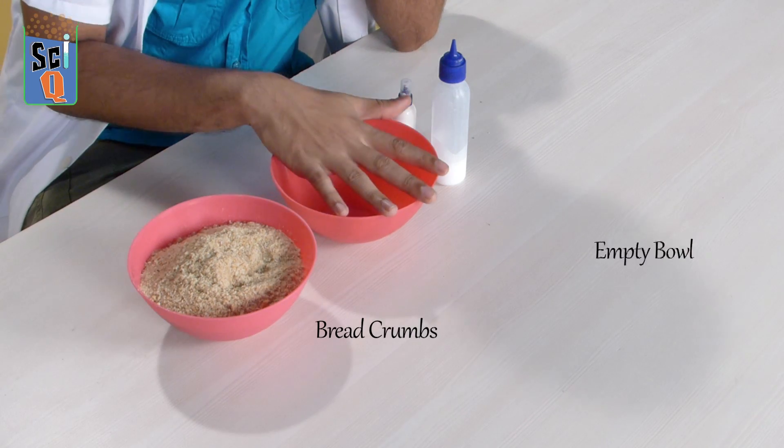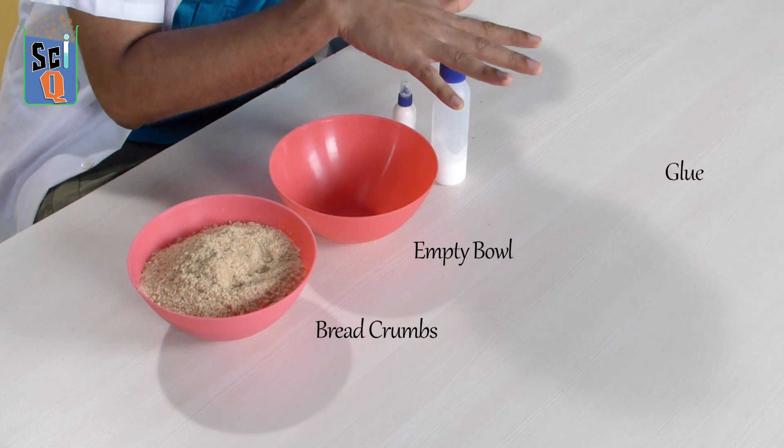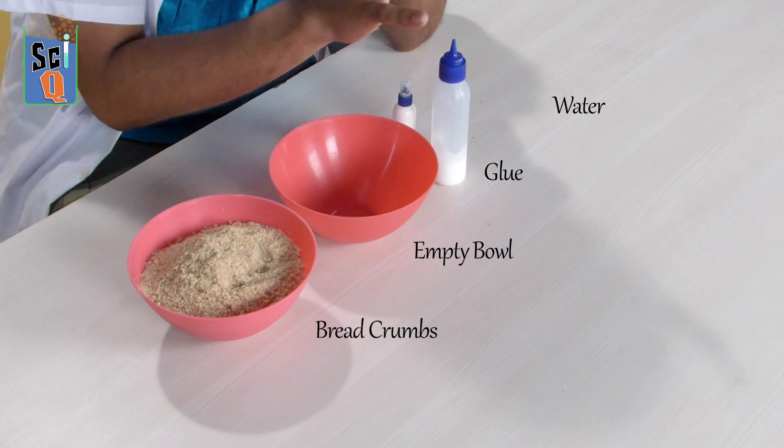You want to learn how to do this? It's really simple. Here's what you're going to need: some breadcrumbs, an empty bowl to mix in, some glue, and we're going to add a little bit of water so that it all mixes in nice and well.